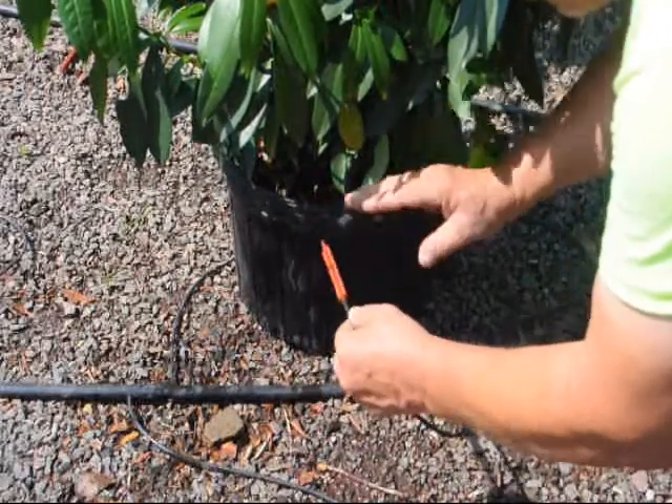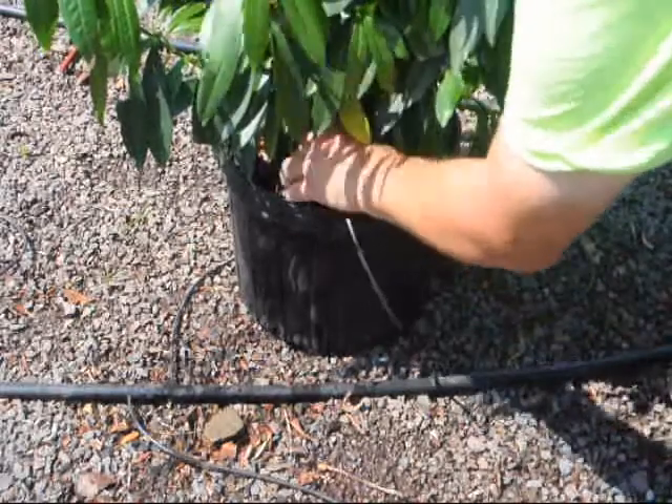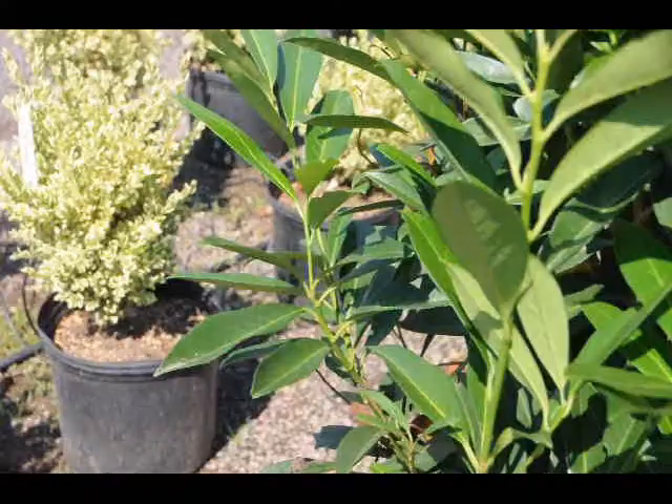The best method to determine whether a plant is dry is not watching the foliage drop, because you don't want that to occur. Use your finger to feel the root mass and see if it's moist. It should always be moist — not wet, and not dry.